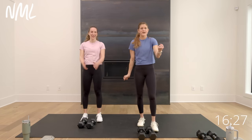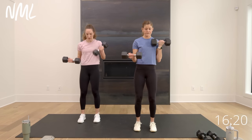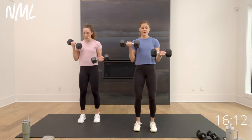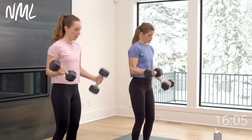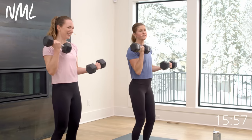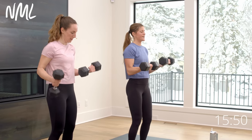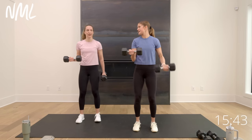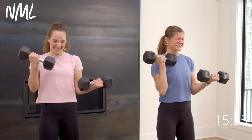45 seconds — isometric bicep hold, curl for three. Left arm halfway, right arm curls for three, two, one. Switch — all the way down, all the way up on the left. Keep those elbows in line or slightly in front of the body — keep tension off the shoulders. Switch it out, curl — you are so much stronger than you think. Rachel started these workouts using fives maybe, and now she's crushing it. Strength gains for five, four, three, two, and one.